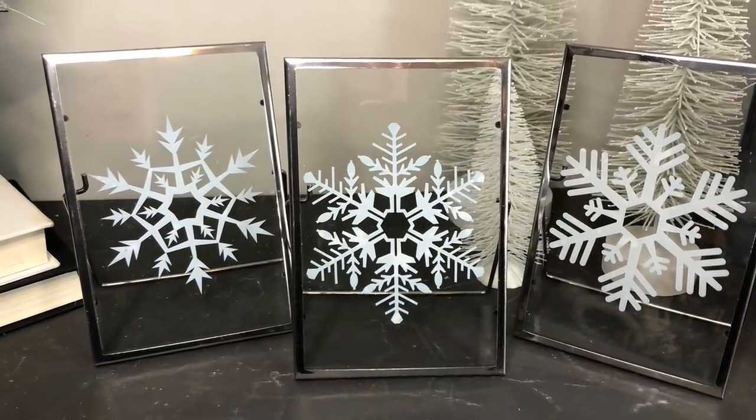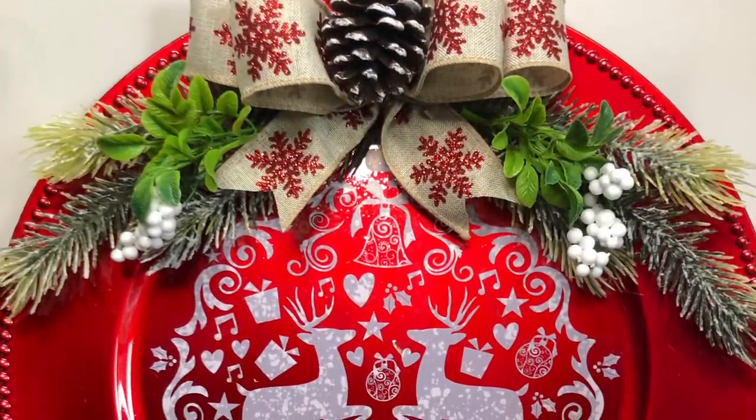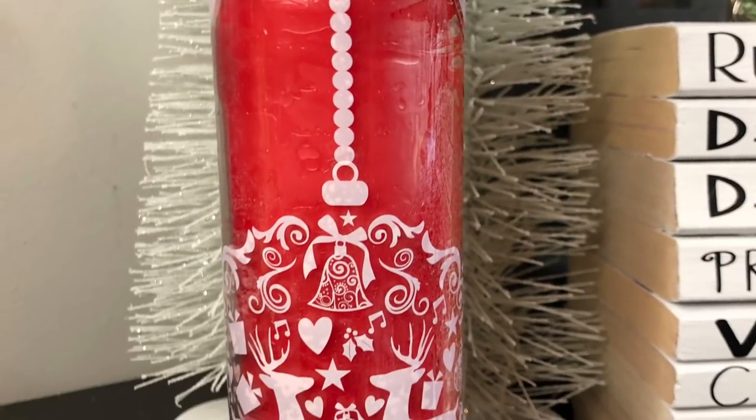Hey you guys, welcome back to Lisa and Company! Today we are making super quick, cheap and easy DIYs using Amazon window clings.